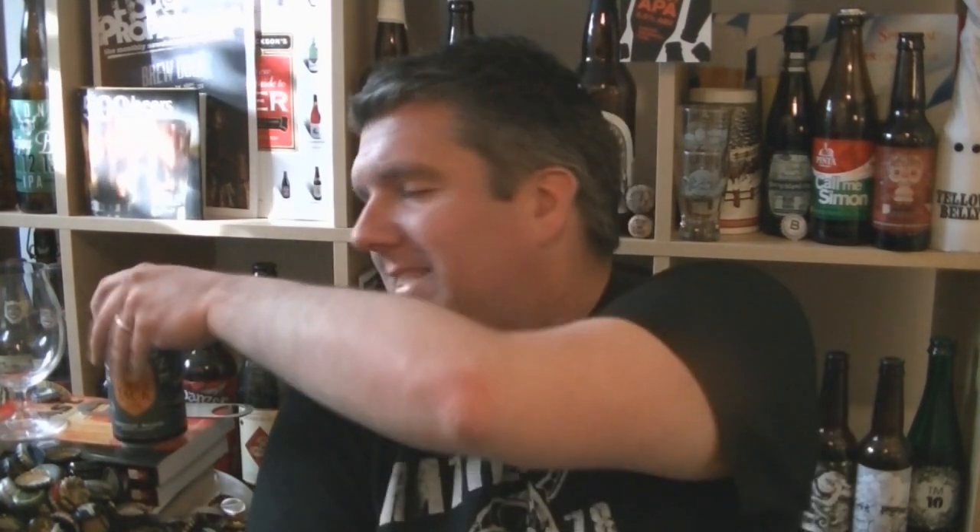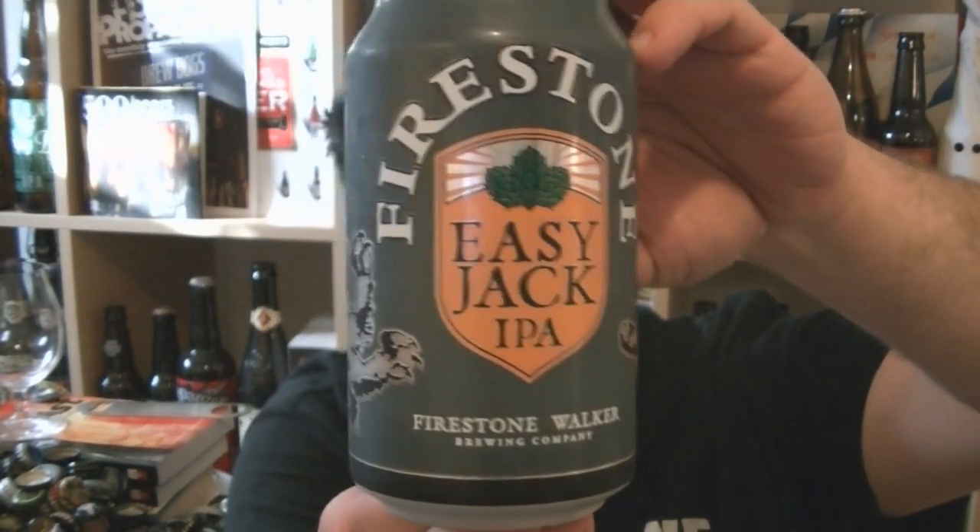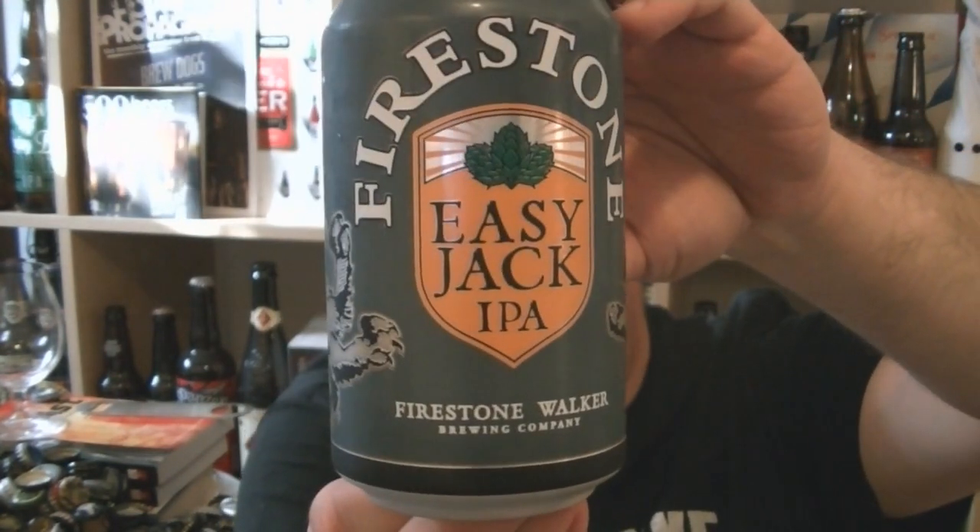Hi, I'm Rob from Holfzine.com. Thanks for joining me for another video beer review. This time something I'm very excited to have in my hands — it's a can of Firestone Walker's Easy Jack IPA.